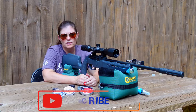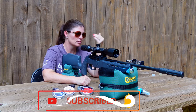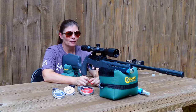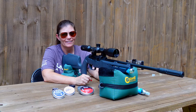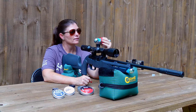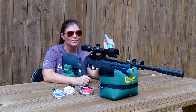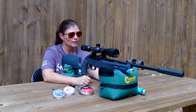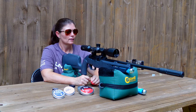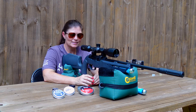All right, I'm at 50 yards with the Umarex Complete NCR — it's a nitrogen PCP powered by a 3600 PSI nitrogen cartridge. That has a lot of pros to it, including not being temperature sensitive. There's just a lot going on for this whole thing; I'm excited about it.